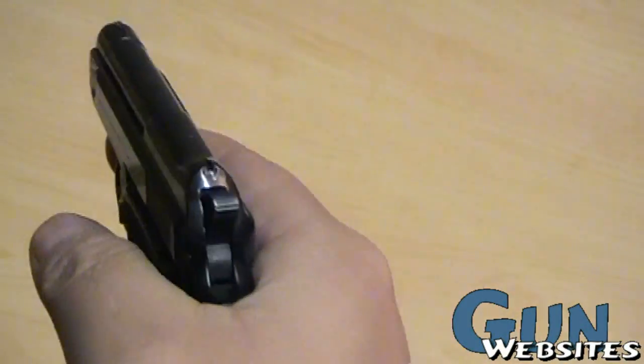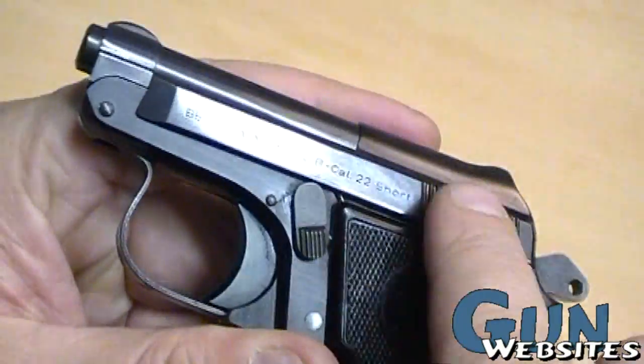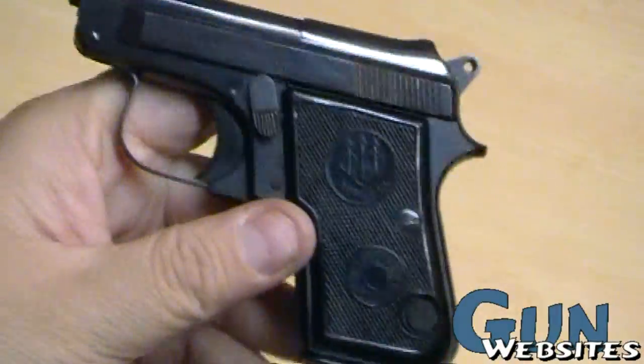It's a single action, so as you draw it from your pocket, you cock the hammer and pull the trigger. But because it's a rimfire, we wouldn't want to dry fire this one, so I'm going to let the hammer go down slowly.